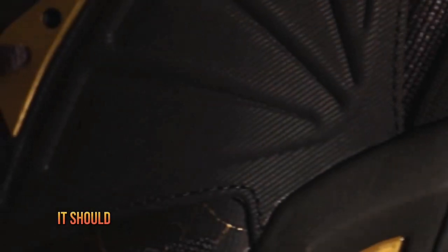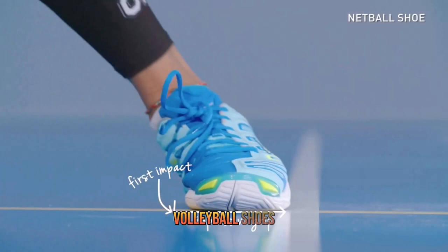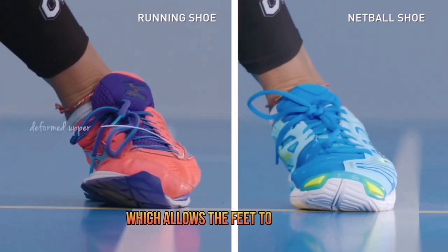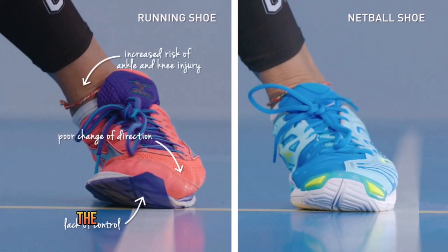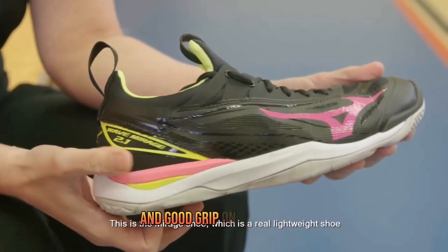Basketball shoes and volleyball shoes differ in their structure and design. Volleyball shoes are characterized by a light and breathable upper, often in mesh or synthetic fabric, which allows the feet to breathe and not overheat during the game. In addition, volleyball shoes have a flexible and thin sole, which allows for great mobility on the court and good grip on the surface.